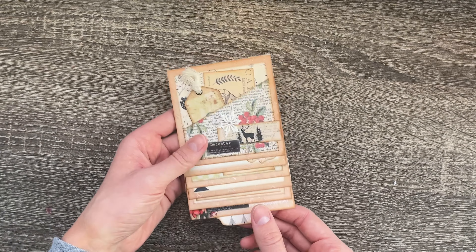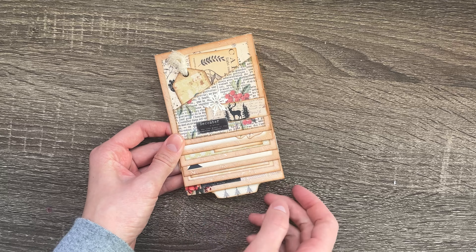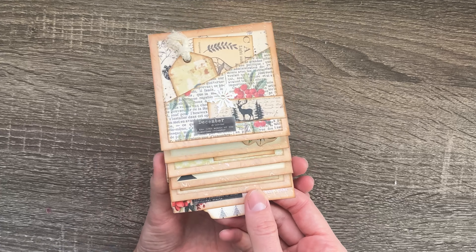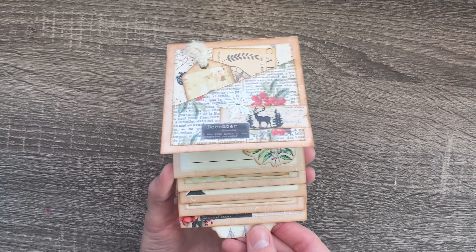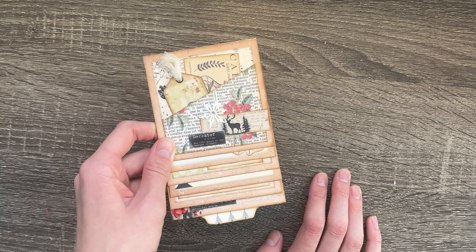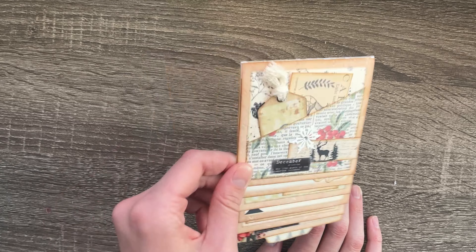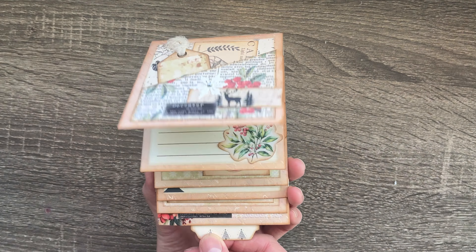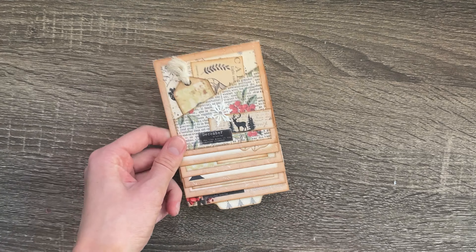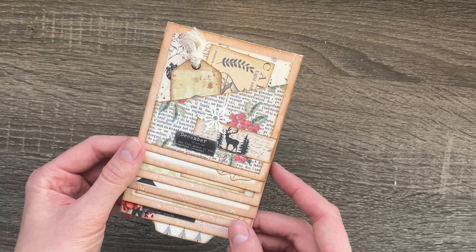Hi everyone, welcome to today's tutorial. This is a new Etsy listing that I'm super excited to show you. We're just making this today — it's surprisingly super easy. I did this in a past subscription but wanted to make it available on Etsy with new papers. It's a similar pattern I've done before, so I'll link everything. Let's just jump right into it.